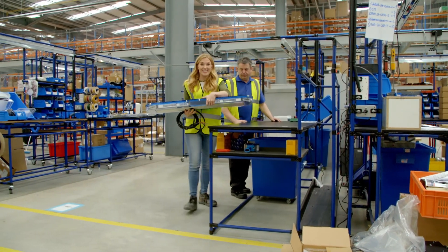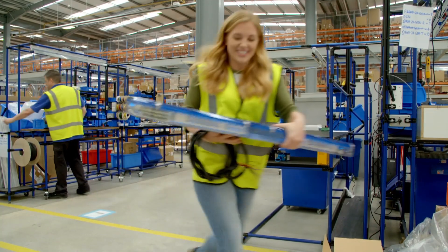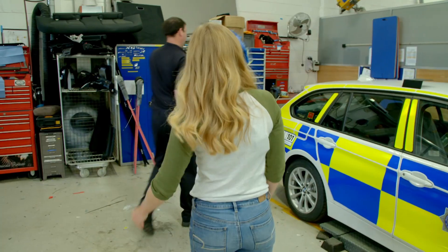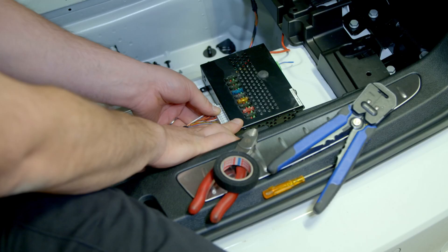Let's get this fixed onto the top of our police car. The lights have to be screwed in place and then wired into the police car's electrics. In total, it takes about seven hours.